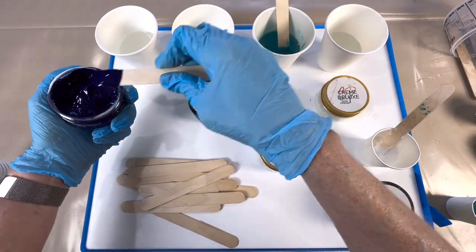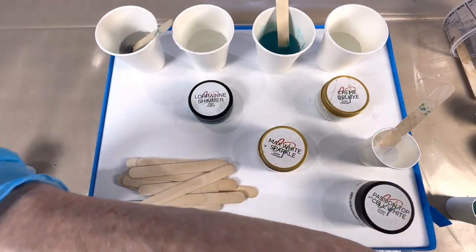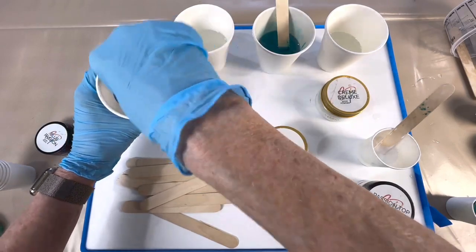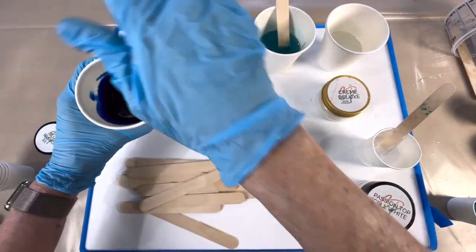Okay, so we've got our gorgeous blue passion and max white sparkle — it's like little diamonds, it's gorgeous. I love putting this in any of the browns too. Just give that a good mix, make sure it's thoroughly mixed up in the resin.